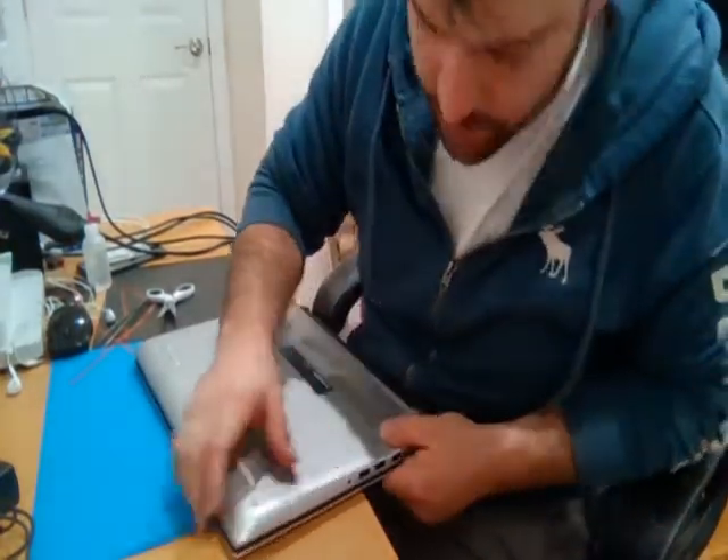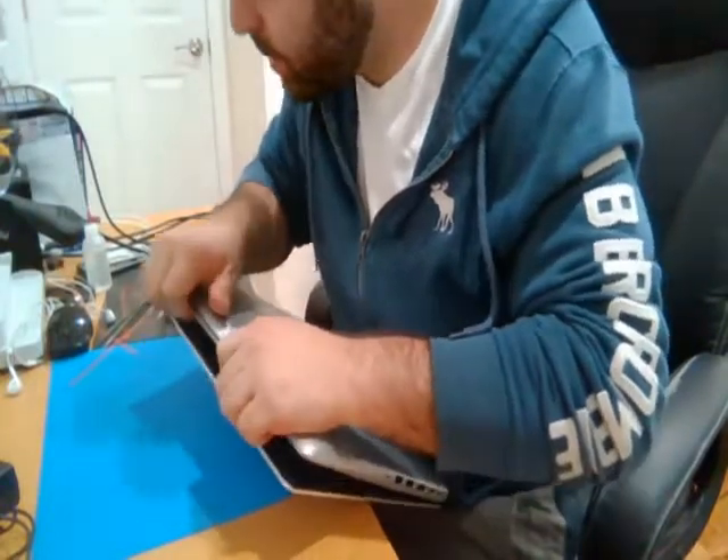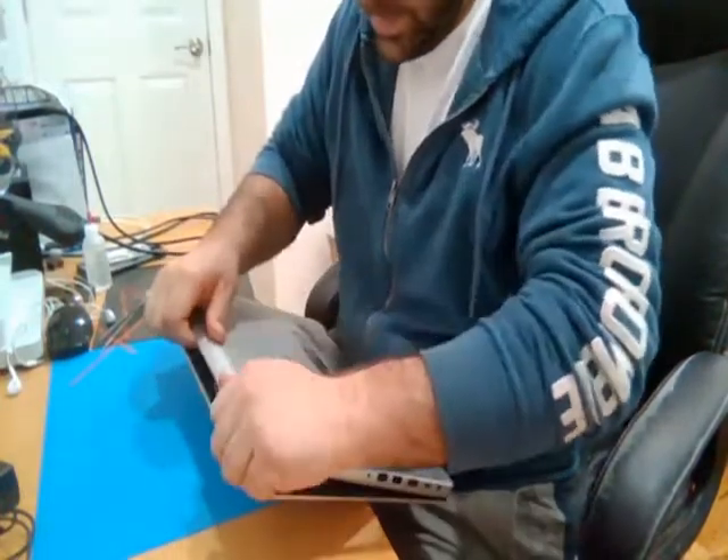This customer brought the computer without any bottom screws, so I'm not putting any bottom screws back in for them, although I might have some around somewhere.